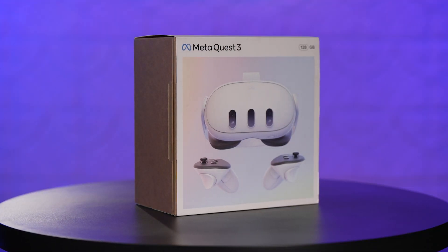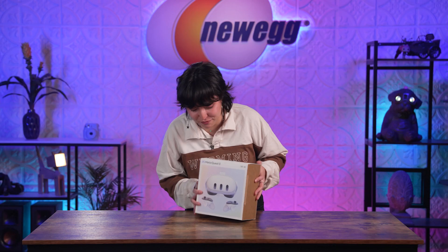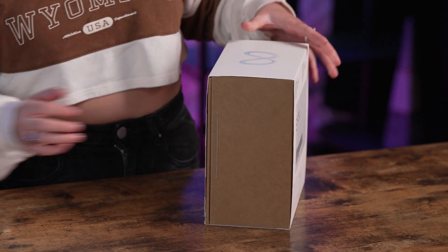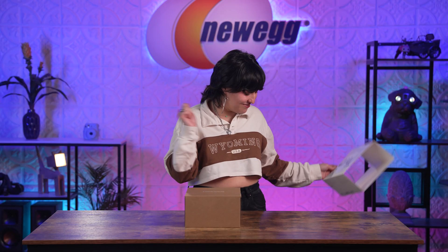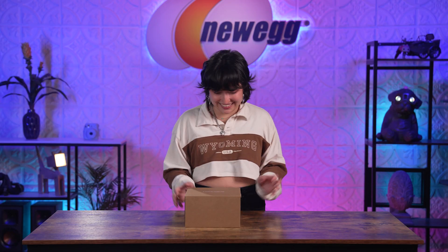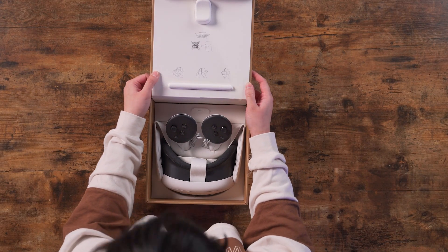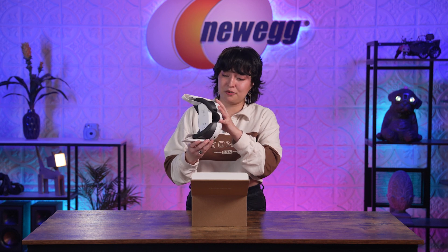Right off the bat, I've already noticed when I first opened the MetaQuest 2, it was like two of these boxes, and now they've made it so much more compact! So no box cutter even required. MetaQuest 3! I just can't believe that everything that you need for MR is just in this box. This is beautiful!